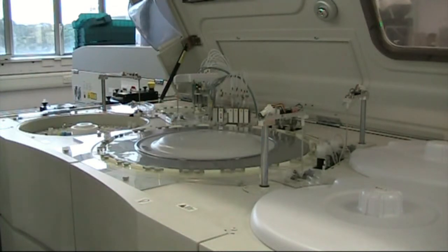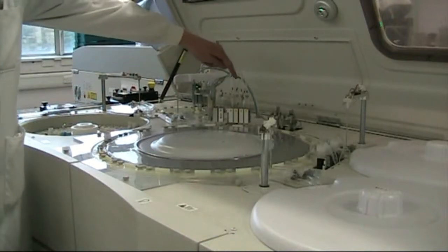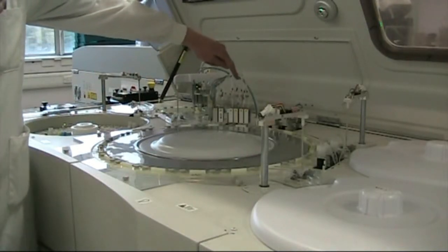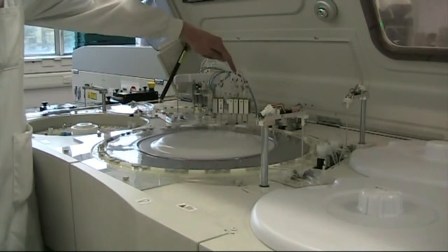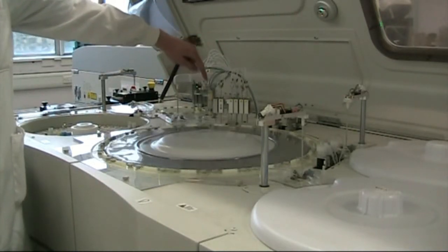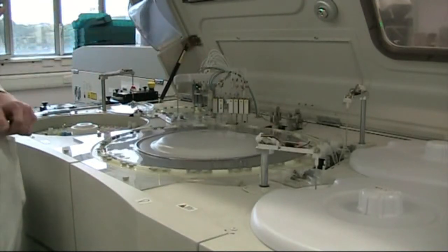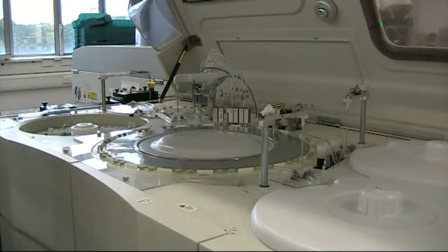After each cuvette is used, at the end of its ten minutes, it's washed very carefully. This is a wash station, which is cleaning cuvettes. They get an acid and an alkaline wash, and then a water wash, and then they're hoovered out very carefully so that the cuvette is clean and dry before it's used again. It actually shines a light through that cuvette to check that it's clean.